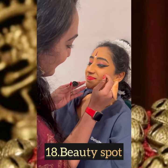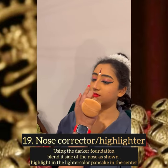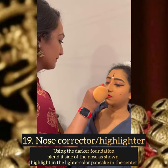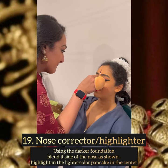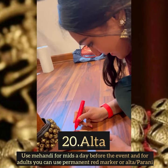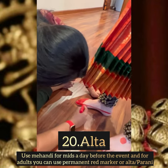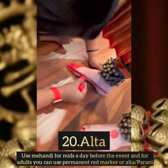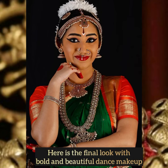Now I'm applying the nose corrector, which is also a highlighter for the nose. I'm using a darker foundation, adding it towards the sides of the nose and blending sideways. Then adding the yellow pancake to give it a straight look. Finally, I'm ending with Alta — I'm adding it with a red marker for the kids. You can apply it the previous day of the performance; this gives a very good look for the hand gestures as well as the leg movements.